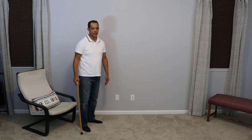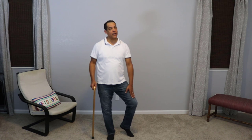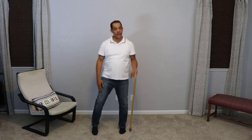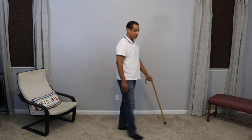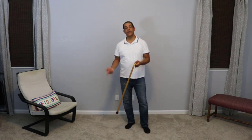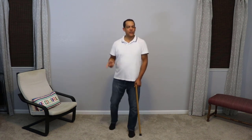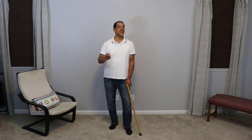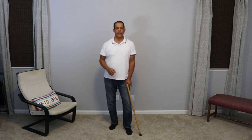So again, using the cane in the opposite hand of your bad knee. If my right knee was bad, I would use the cane in my left hand. Some people may have a problem using the cane in their non-dominant hand, but if you have a bad knee, the best thing to do is use the cane on the opposite side and maybe just slow down a little bit. Practice — it will become more natural for you.